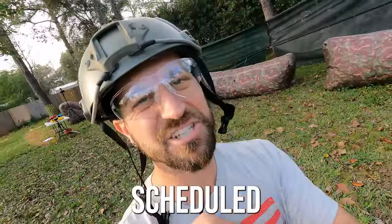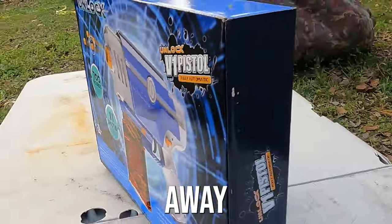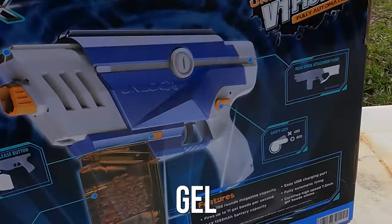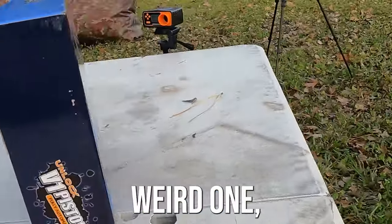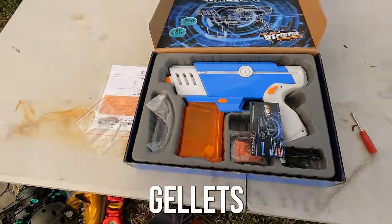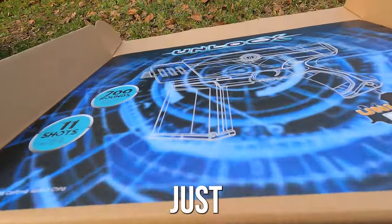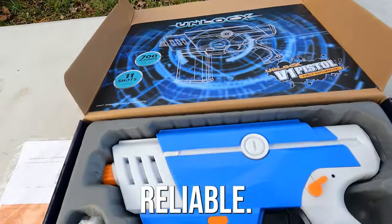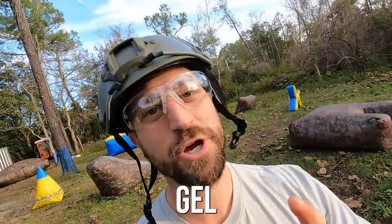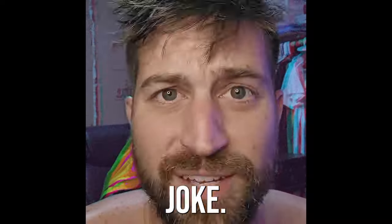I'm interrupting your regularly scheduled video to bring you today's gel blaster giveaway. I'm giving away one of these unlocked V2 gel blaster pistols. It's not a weird one but it's a cool one. This gel blaster can hold over 500 gelettes, fires at over 180 FPS, and is just super strong, durable, and reliable. One of you guys can win this gel blaster by just commenting down below with your best gel blaster joke.